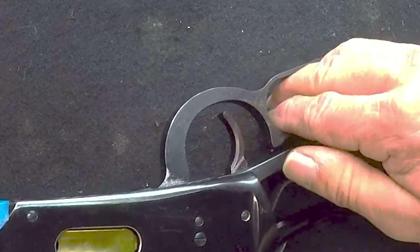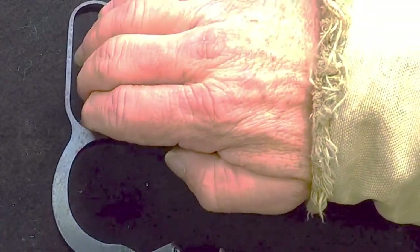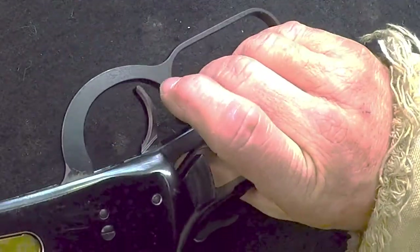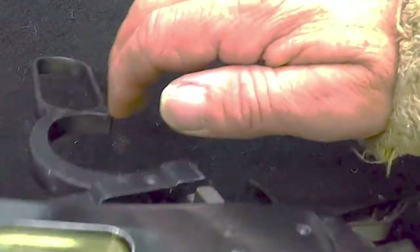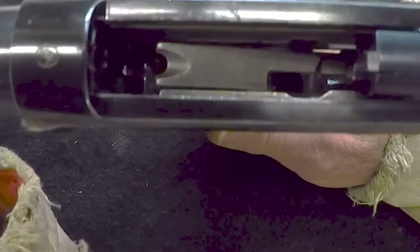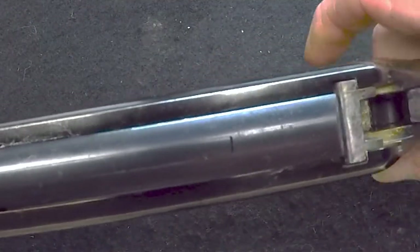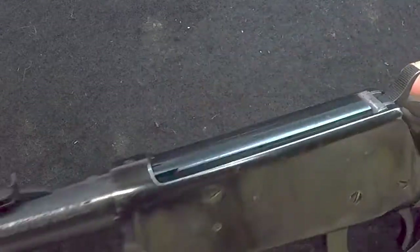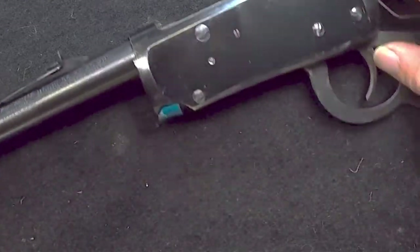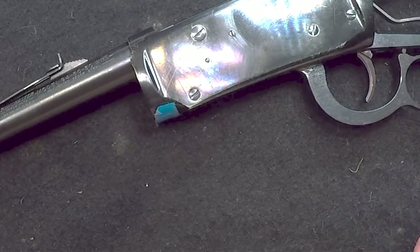Let's cycle it and do a function test. Cocks the hammer, the fingers the follower — the elevator, whatever you want to call it — is rising up to push the cartridge in there. I do believe we've got her. The rest of it is not hard — magazine tube and all that.